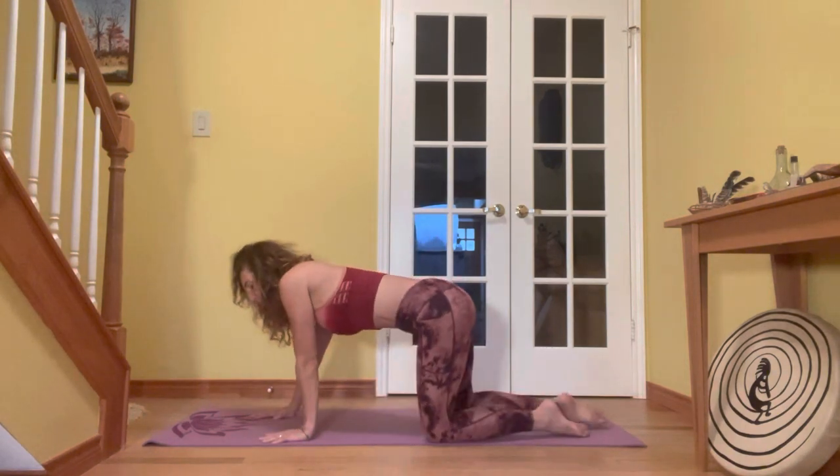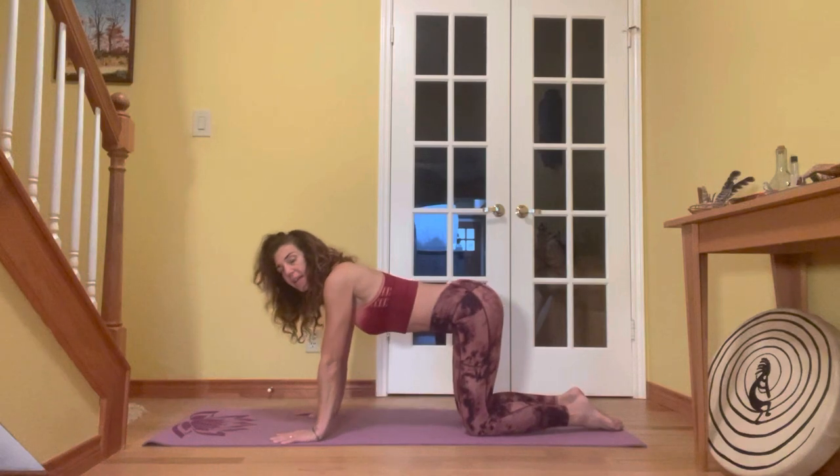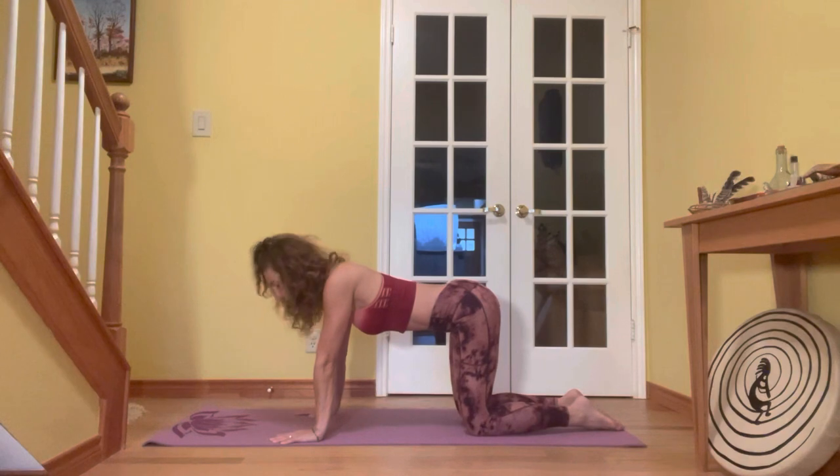We'll bring the hands to heart center. Bow the mind to the heart and just set an intention for allowing yourself to drop into this space in the present moment so that we can reset and renew. Gently open the eyes and release the hands.